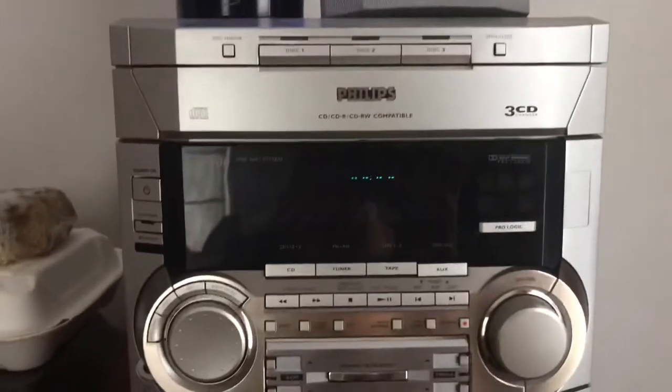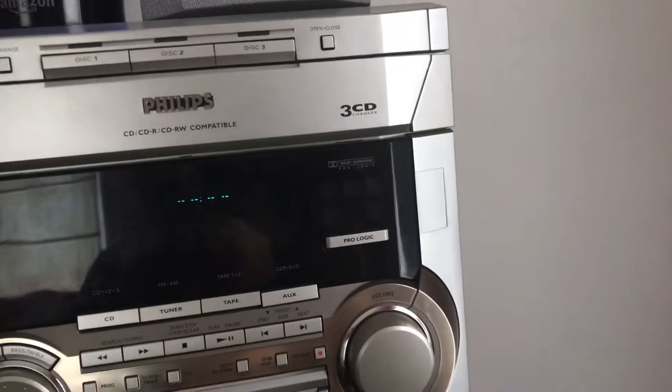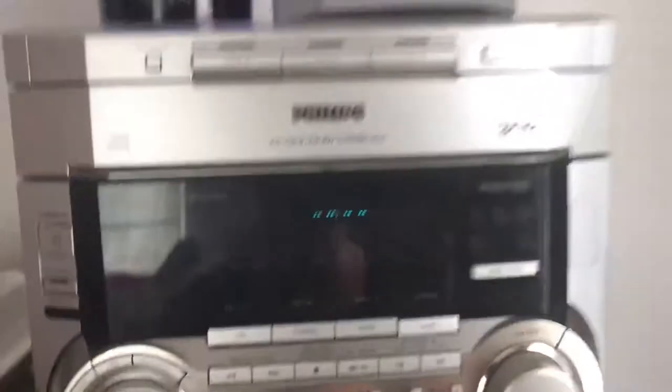Hey guys, it's John back with another video today. I'm going to show you guys how to set the clock on a Philips Stereo system if you have an FWP 900 or something similar.